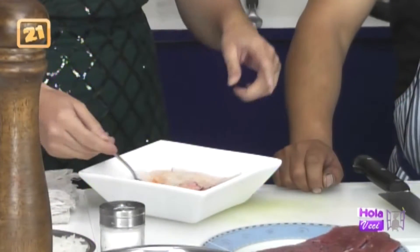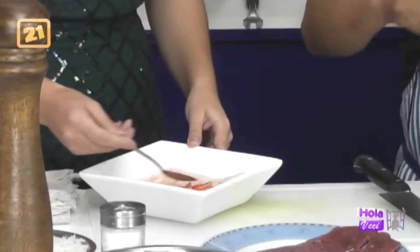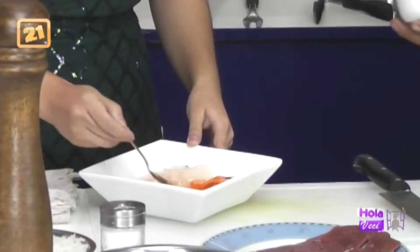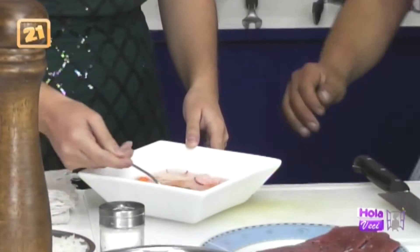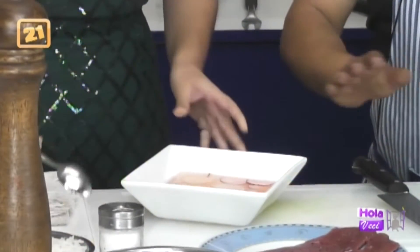Sí, incluso a veces lo ponen en envases de vidrio como este. 15 días herméticamente tapado, perfecto. Es una rica ensalada. Dejamos que repose.